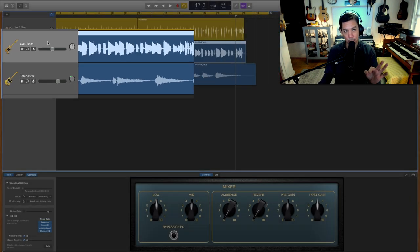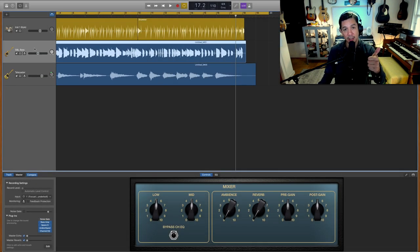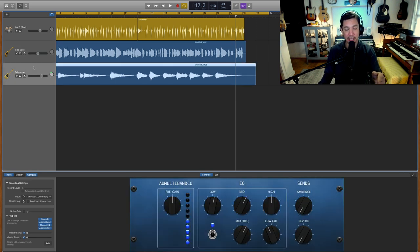What I want you to listen for is the warmness, roundness, and evenness of the bass tone. On the electric guitar, I want you to hear the amount of breath in the tone and the truly sparkly wonderfulness of my Telecaster, which doesn't even have the freshest strings on it. Let's listen.